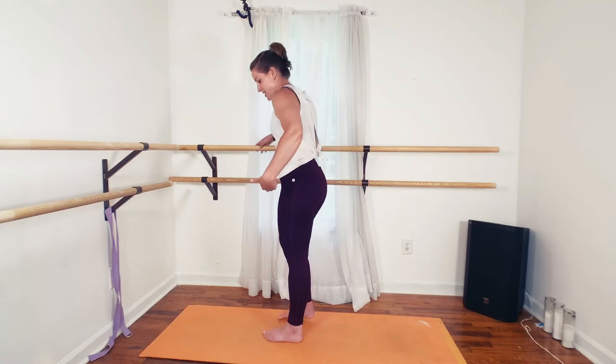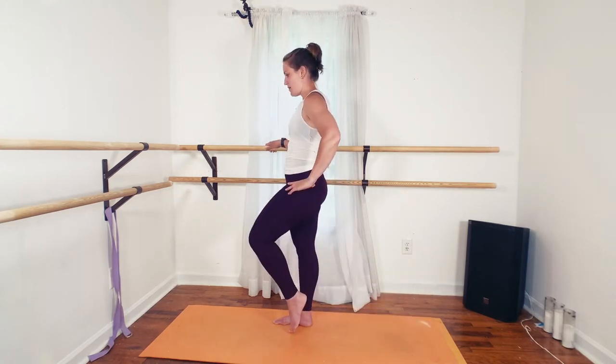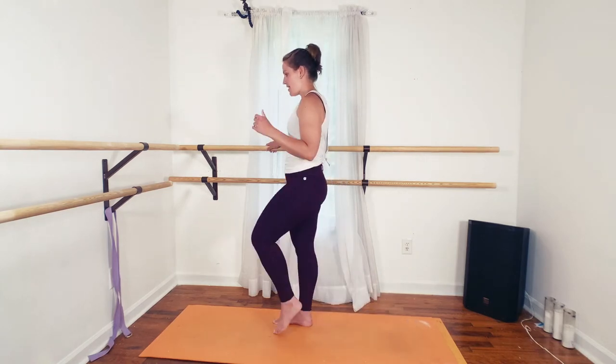One minute there, and then you're going to take a lunge. Same leg is moving back and up — back and up — driving the weight through your right heel.